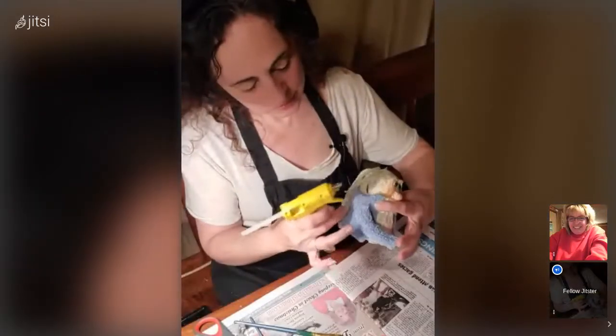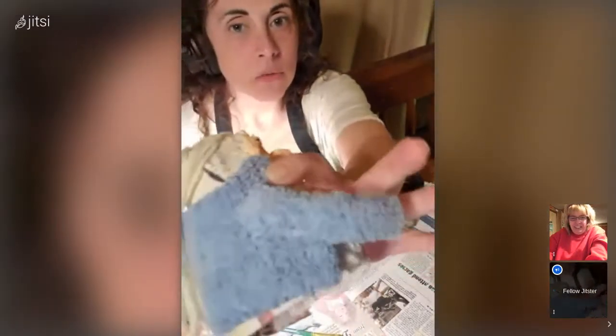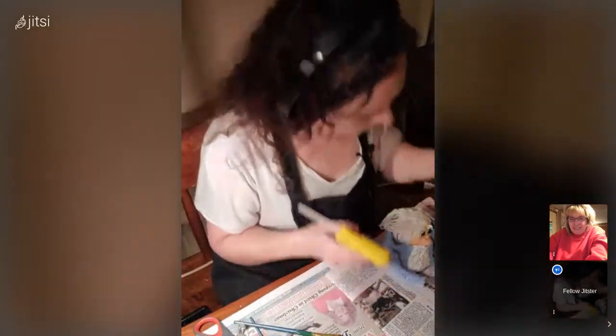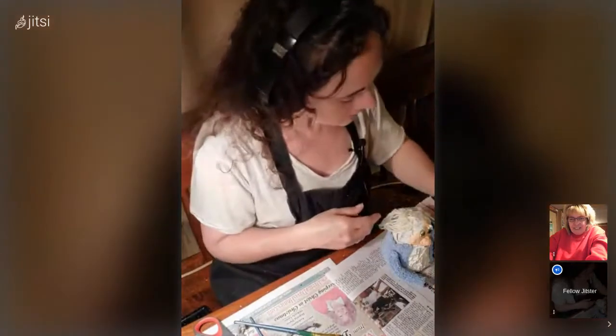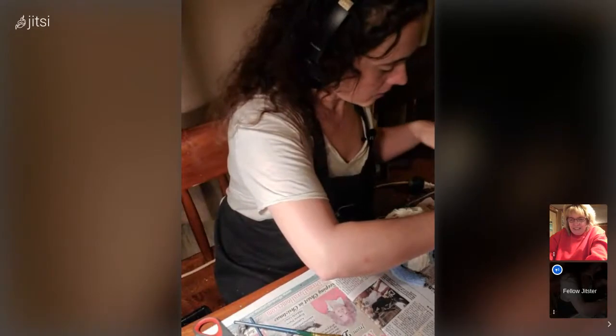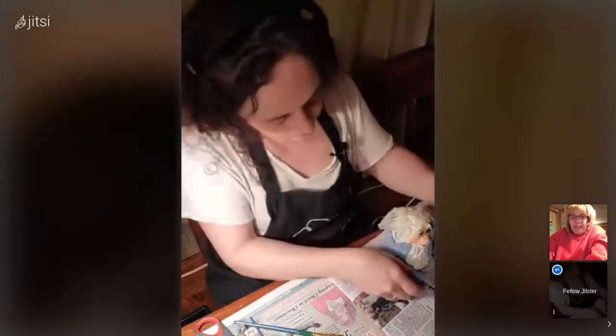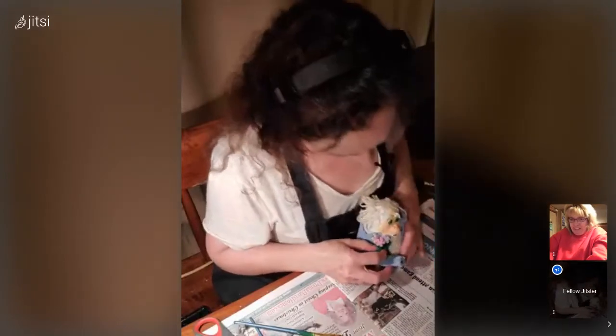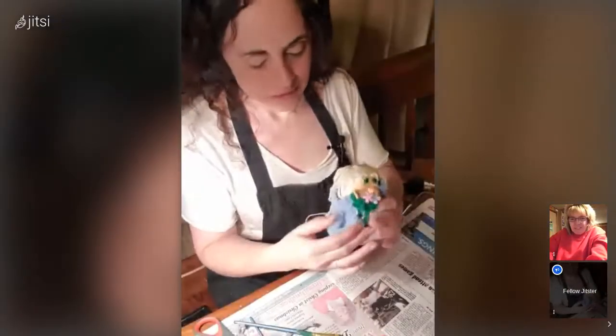It looks like you sewed it on — can you really see the glue? I think we might give him flowers in this hand. Yeah, let's do that, and I have something else. So why can't he hold the flowers in one hand and a book under his other arm? That was my whole deal.